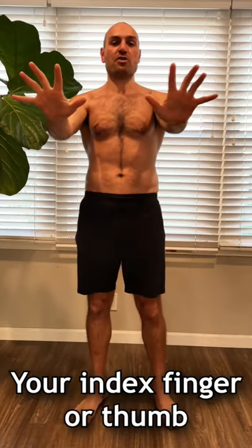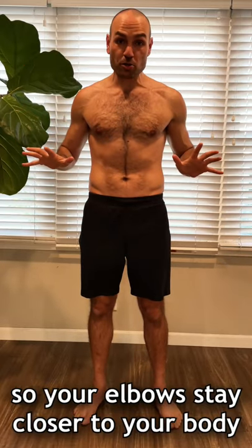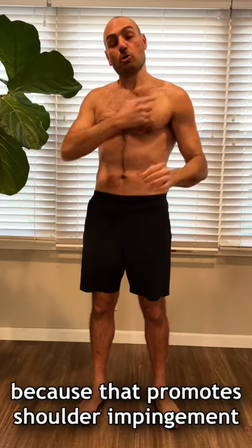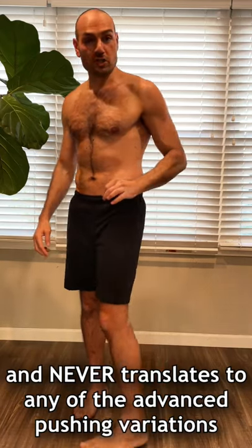For your hands, your index finger and thumb should be facing forward so your elbows stay closer to your body. Don't flare the elbows outward because that promotes shoulder impingement and never translates to any of the advanced pushing variations.